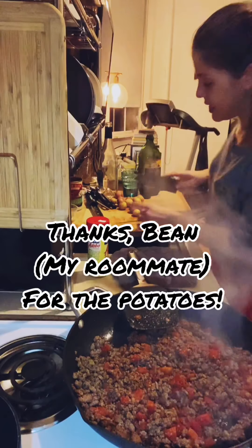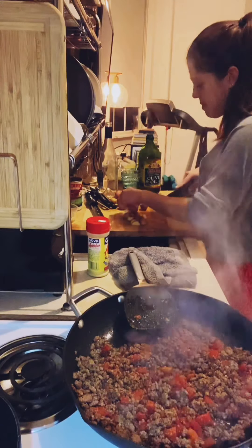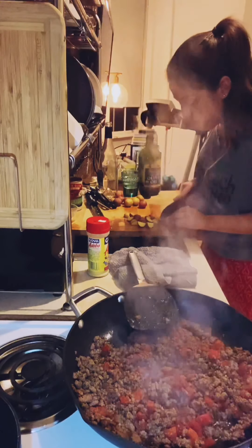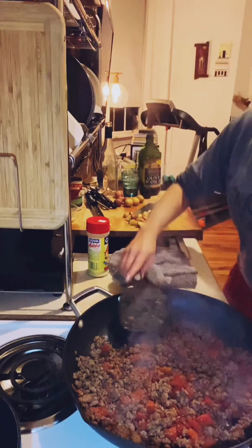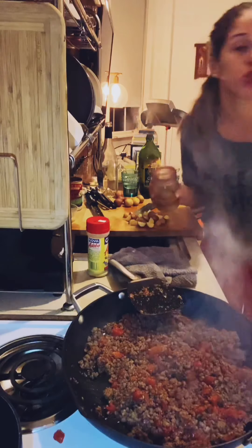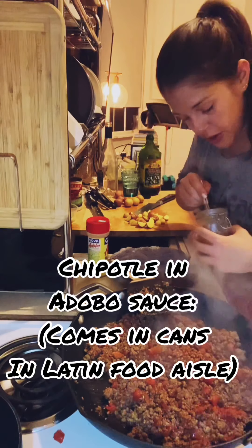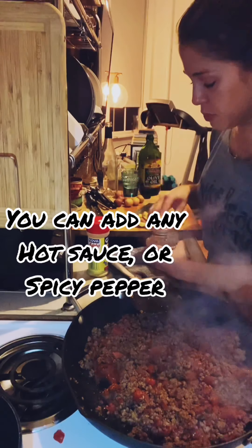I have some potatoes that decided they wanted to sprout, so I'm just going to quarter them and throw them in the sauce — I love little potatoes in there. The potatoes soak up all the flavor from the sauce and get so yummy. I'm also adding a little ground chipotle and adobo sauce for some spiciness, but if you don't like spicy food just disregard the chipotle.